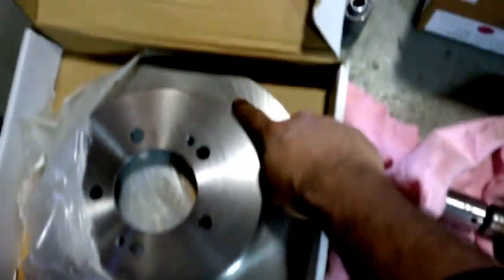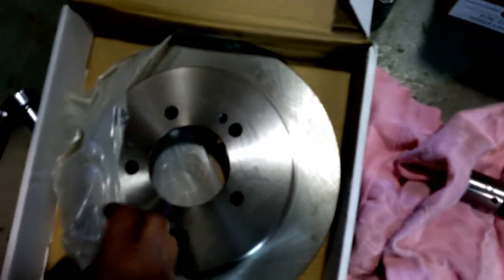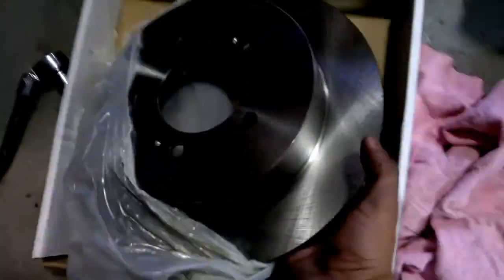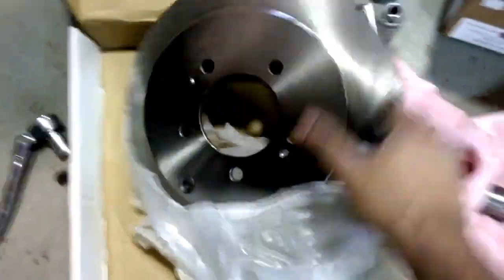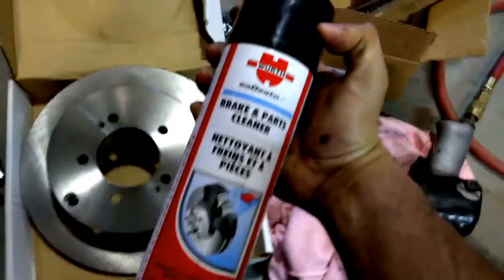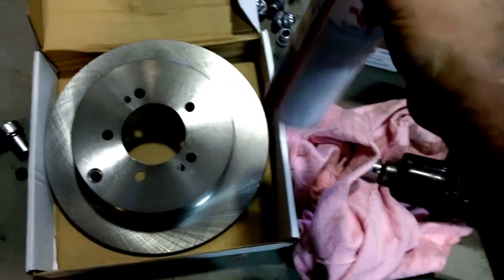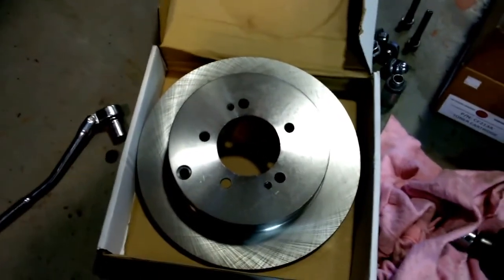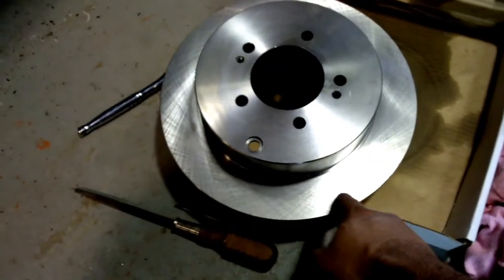Here is the new rotor. From the factory these come in a bag, but there's a bit of an oily film on there - that's basically to protect the rotor from rusting. Obviously you can't put an oily rotor on with new pads. So prior to putting them on, you have to use some brake cleaner to get rid of that oily film and allow the pad and rotor to break in together without any problems. My rotor has been cleaned off - no more oily film.